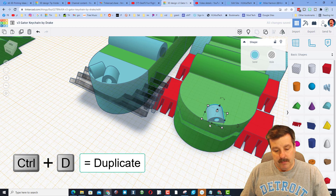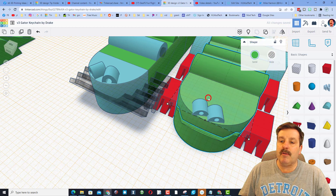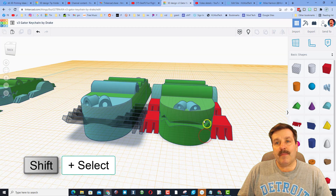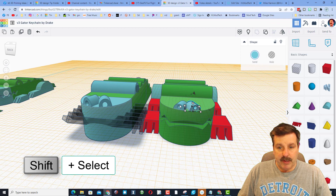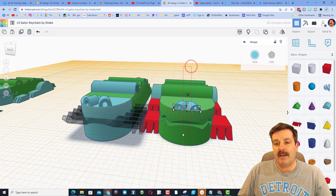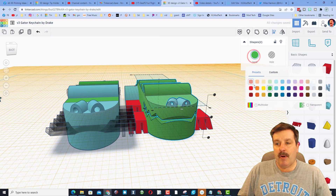Nudge this one over to the side, do Ctrl+D, move the other one to the other side, and use the Mirror command to flip it. To make sure those line up, Shift-select and group the two of them. Then select the entire gator, do Align, and boom — they are now exactly in the middle. Let's make them all green.